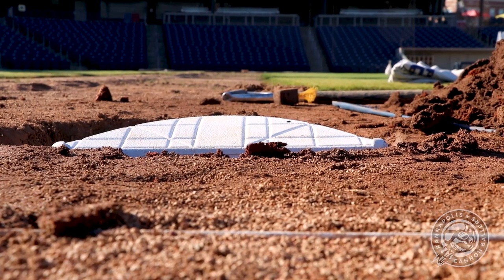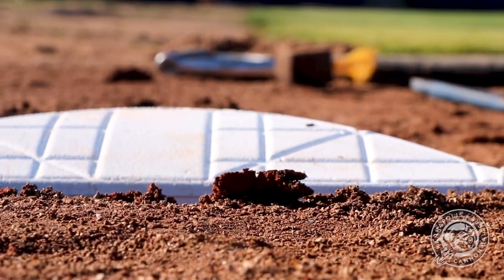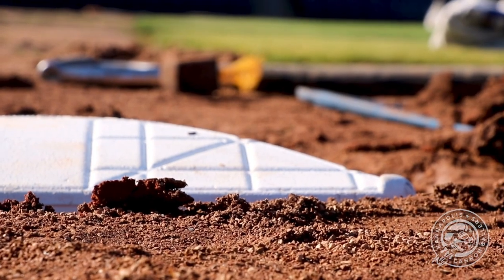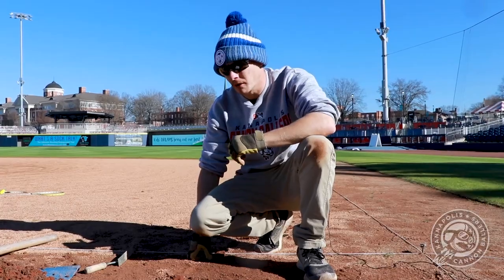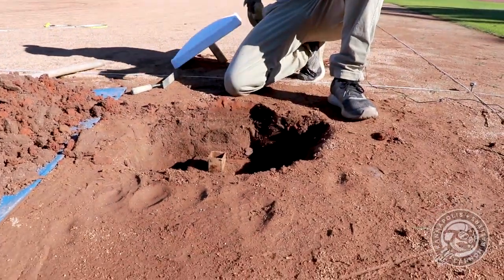As you can see, we're pretty low here. With all the infield mix that was in there, it was holding the base up a little bit, but we weren't fully in the anchor. It just needed to be raised up. This isn't what we want, so we're going to go ahead and fix this — take the base off, take the anchor out, and fix the problem.